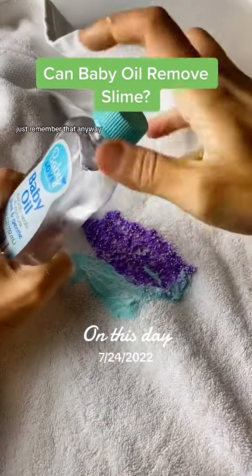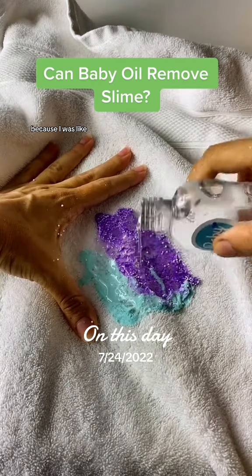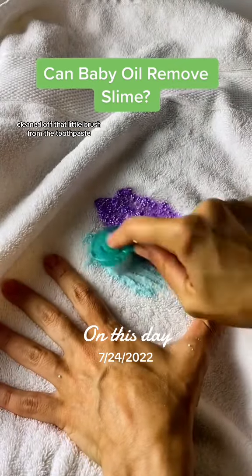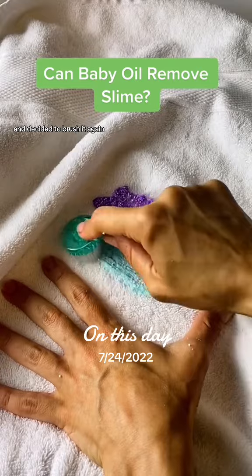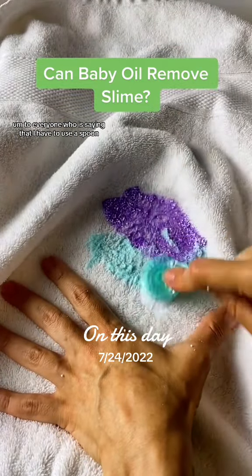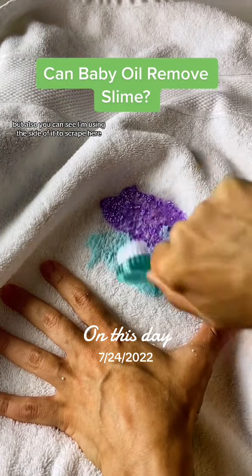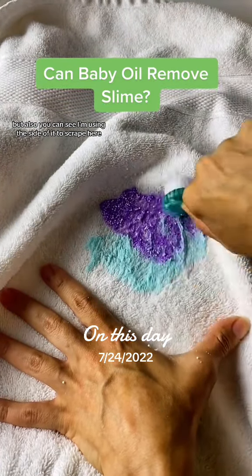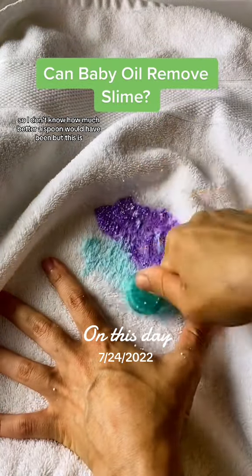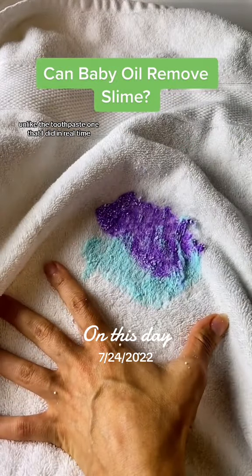I poured a whole bunch of baby oil on here because I didn't think this was going to work. I cleaned off that little brush from the toothpaste and decided to brush it again. To everyone saying I have to use a spoon — these videos were filmed before you said that, so please don't yell at me. You can see I'm using the side of it to scrape and it's doing nothing, so I don't know how much better a spoon would have been.